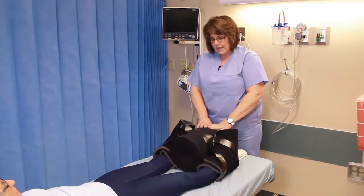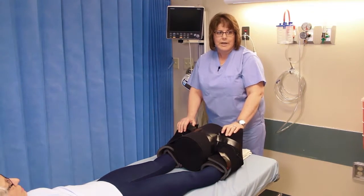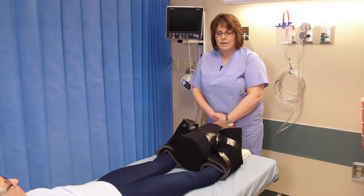You'll be wearing either the boots or the hip brace for the next two weeks. And that's how you put on the anti-rotational boots.